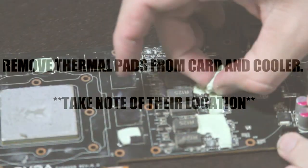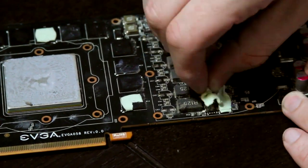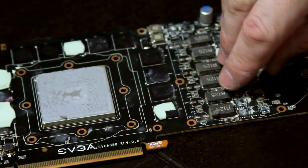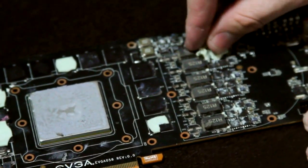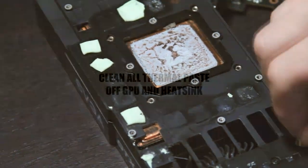Now if you're lucky you might be able to skip this step. The reason why I recommend you have thermal pads just in case is that on this card when I removed the cooler, many of the thermal pads tore and they were not able to be reused. The thermal pads are how you cool the VRMs and the memory chips on your graphics card.